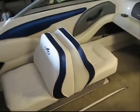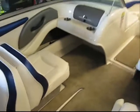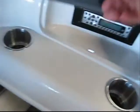Port side back-to-back seats which convert into a sleeper. Dash storage and also the stereo. Our in-stock model is equipped with the cockpit carpet and the fiberglass floor liner, which is also non-skid.